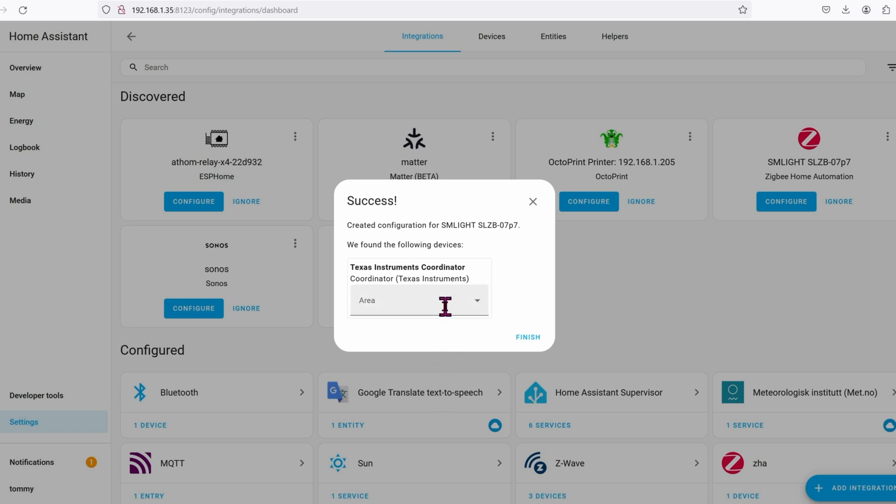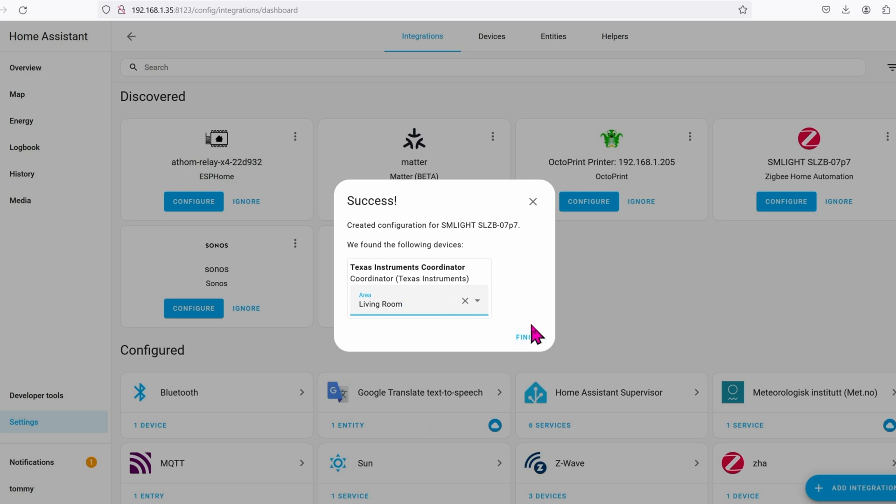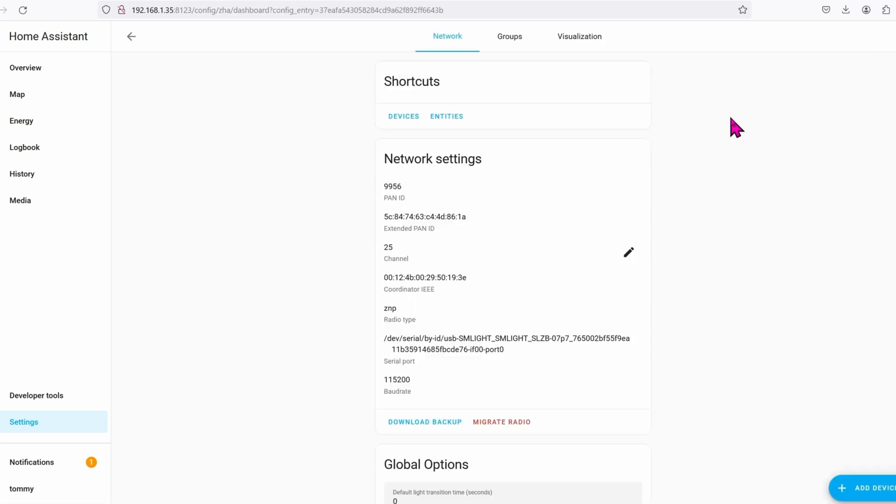Go ahead and choose the area that this thing is in — this is totally optional. Click on Finish. Let's click on ZHA, then click on Configure, and then click on Add Device if you're ready to add a Zigbee device.